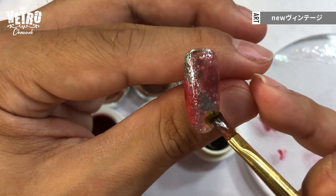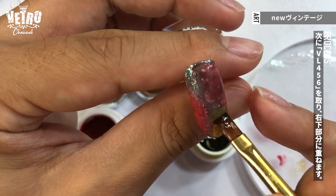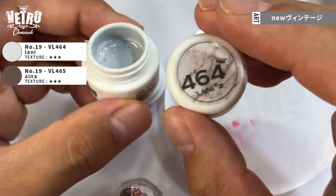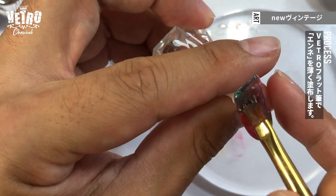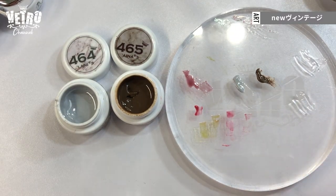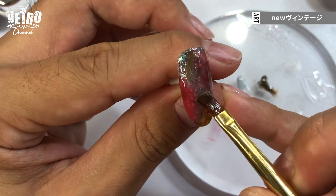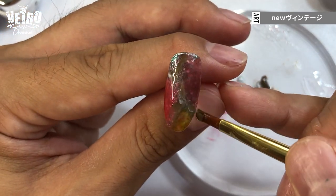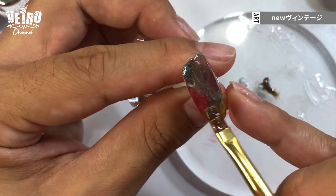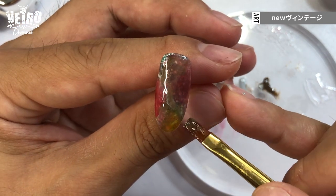Then I use Vetro 456 chamomile oil as an accent color. And cure. I use these Vetro colors next. I apply a thin coat of any top as a wet layer. I load both brown and the white on the flat brush and add cracked patterns. Because of the wet layer, the colors disperse nicely and the lines soften. I chose the grayish white over pure white so it suits more for the cooler season.